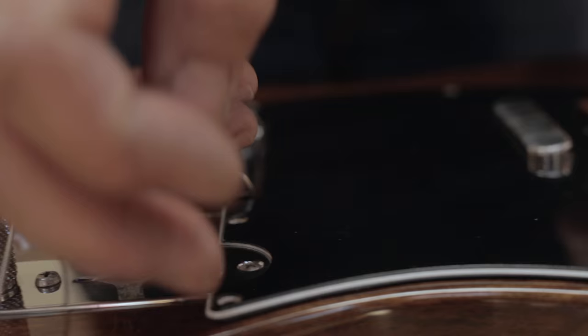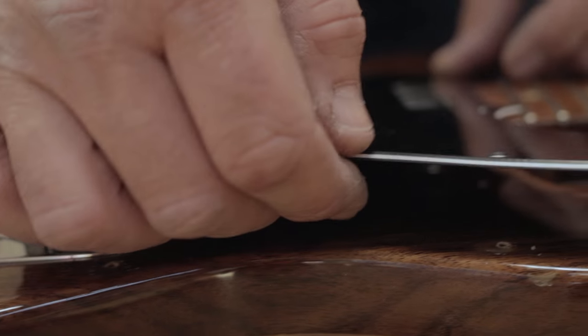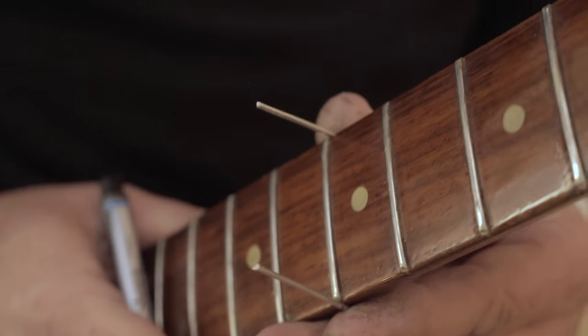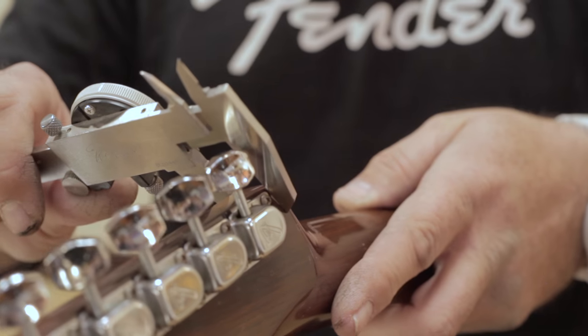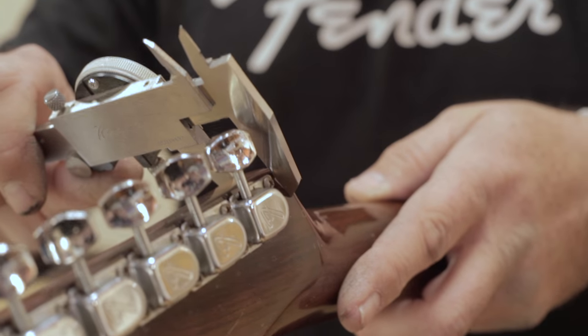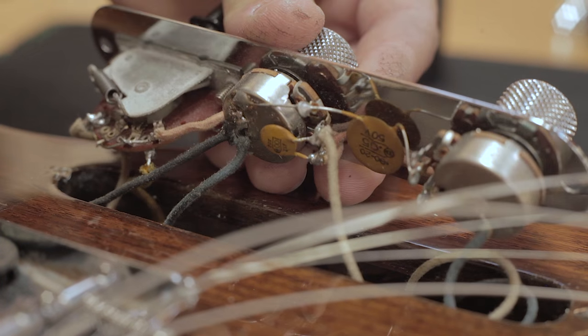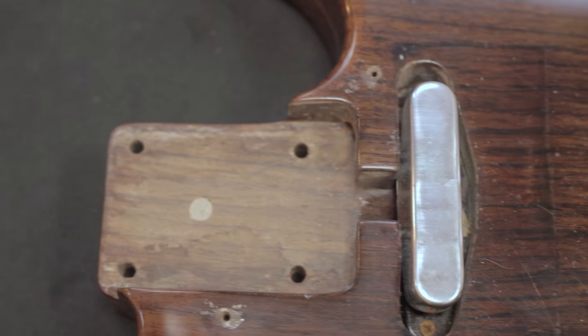So we spec out the guitar, take it all apart, as we do with these projects, and we measure everything to find out all the little things that make it tick — to set aside all the rumors and hearsay about what the guitar used to be, what it was, and how it was made. I actually had it there to answer all those questions.